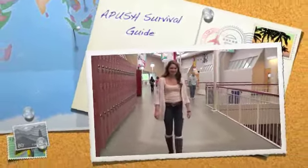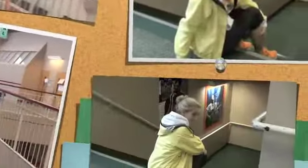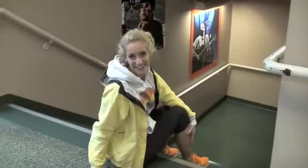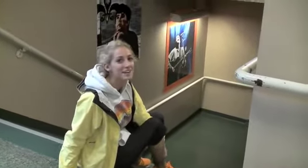So you're thinking of taking APUSH. Now I have some tips for you. Are you looking for that competitive edge for college? Do you love history? Well, APUSH is for you. Do you have a strong work ethic? Do you have the time to commit to APUSH? Then this class is right for you.